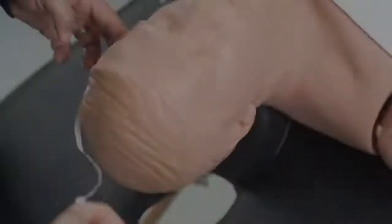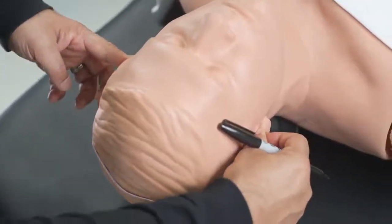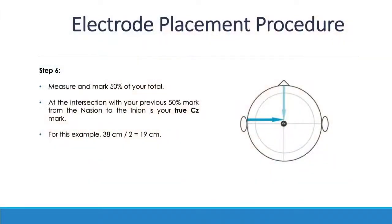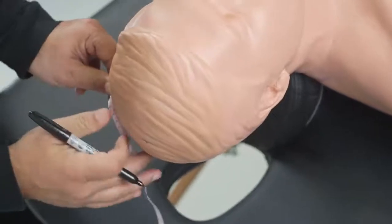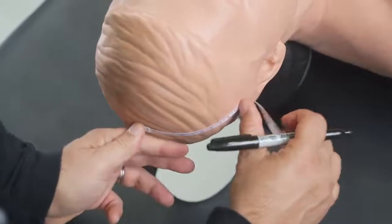The next step is to measure the distance from A1 to A2 — from in front of the left ear to the right ear — and find the midpoint of that distance, then cross that midpoint with the CZ mark. This intersection is your true CZ point. If that distance is also 40 centimeters, the 50% point is again 20 centimeters.